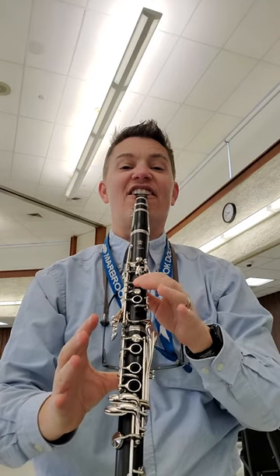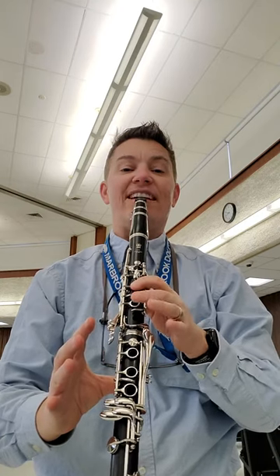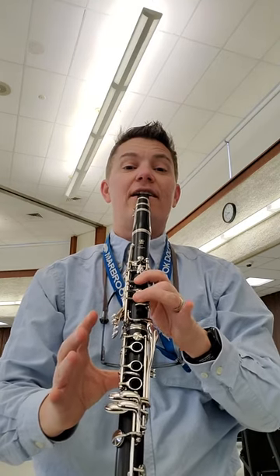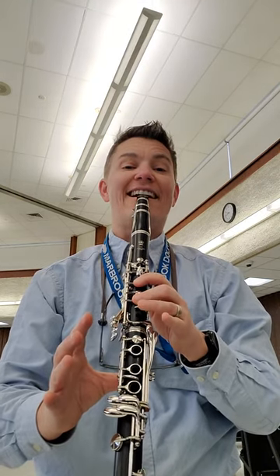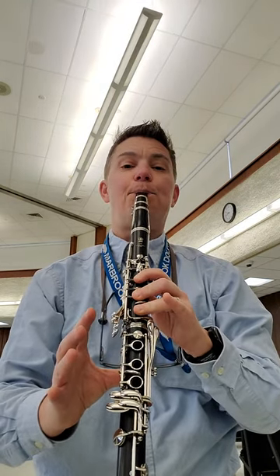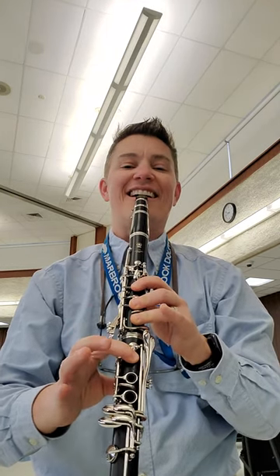Here we go, we're gonna do our walk down starting on E. If that sounds good, we add a finger. If that sounds good, we add a finger. If that sounds good, we add a finger. Remember to keep your teeth on top.